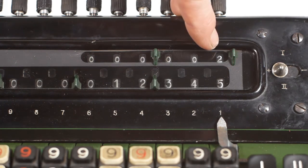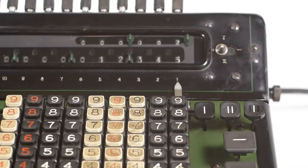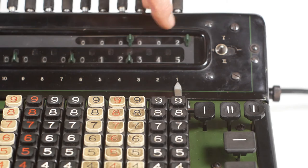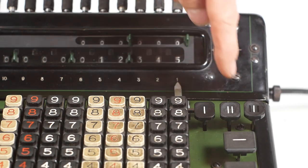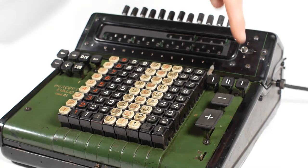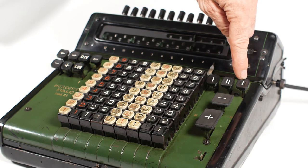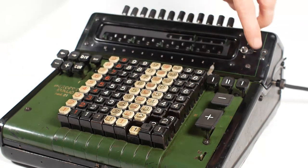The counter above is showing 2 because we've performed 2 additions. I can clear the counter with this button marked with a 1, and clear the register with this button marked with 2. The third button has lost some of its white plastic lettering so it looks like another number 1, but it's actually number 3. This one clears the keyboard manually.